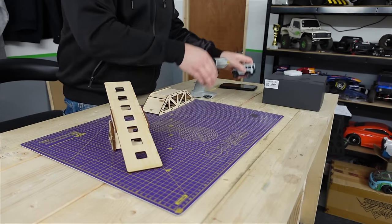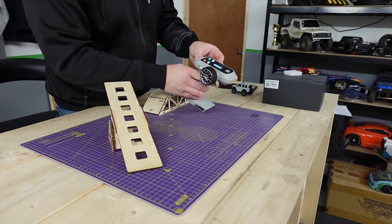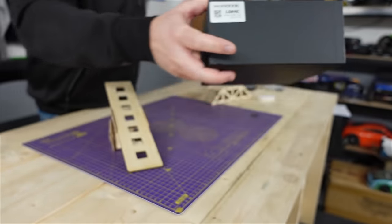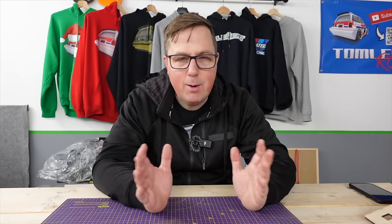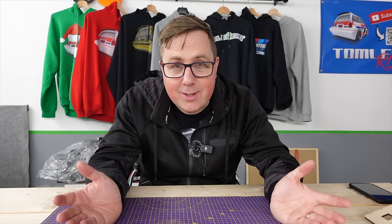A little while after those videos, LDARC contacted me — that's who make this. They said they've got a brand new little micro racer coming out and asked if I'd like to test it. Because of how impressed I was with the crawler, it was a no-brainer really. Of course I wanted to try it.